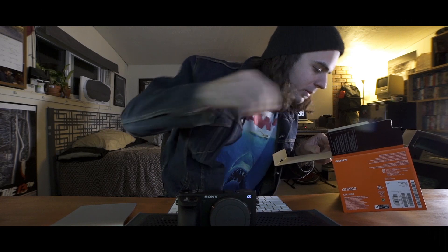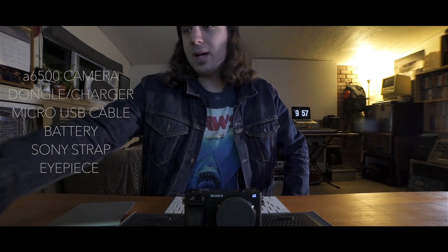Let's see what else we got here. We got the Sony strap — I don't think I'm going to be using this very often. Sony strap right there, with the Alpha series symbol. We got the NP-FW50 battery — as we all know for video production, these things drain pretty fast. But that's pretty much what comes with it: you got the camera, the dongle, the micro USB cable, the battery pack, the strap, the eyepiece — and that's all it is.